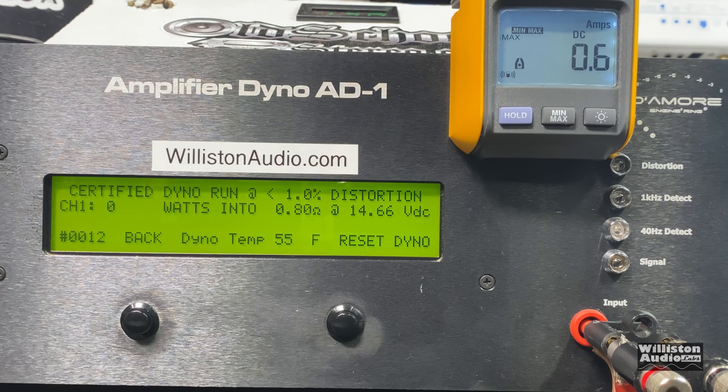This Sundown mini amp is not rated to handle loads under one ohm, but we're going to try 0.8 ohm — certified one percent THD just to see if it'll handle it or if it goes into protect. Let's see what we get at 40 hertz. I didn't allow the test to go on because the current draw was getting kind of high — this amp has internal fuses so I didn't want to blow those. We're going to try this again: Sundown mini amp, 0.8 ohm certified, one percent THD at 40 hertz.